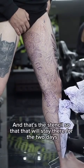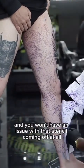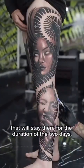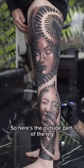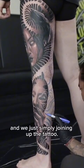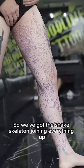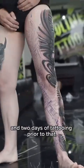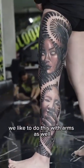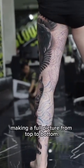That stencil will stay there for the two days — it won't fall off. We use good stencil glue that stays strong and you won't have any issue with it coming off at all. Here's the outside part of the leg from the two sessions prior, where we're simply joining up the tattoo — the snake skeleton joining everything up. That completes the full leg. We like to do this with arms as well, tattooing from shoulder to wrist, making a full picture from top to bottom.